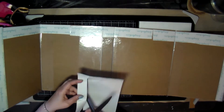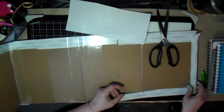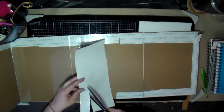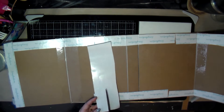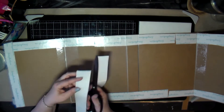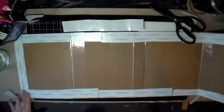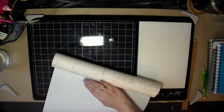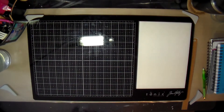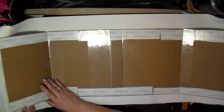Here I'm putting double-sided tape along the edge so that when I fold the paper over to the other side, I've got something to adhere it to. Since the tape is so wide, I'm cutting it into smaller strips for this side — this will be the inside of the cover. The paper keeps curling up, so I'm trying to run it across the edge of the desk to flatten it.